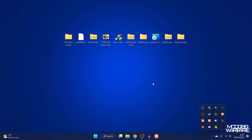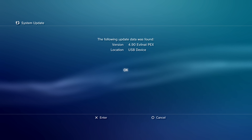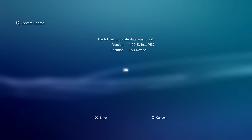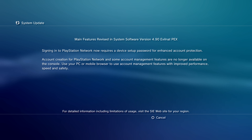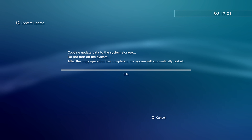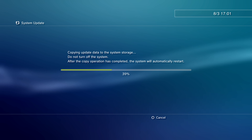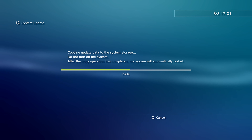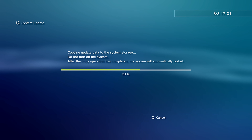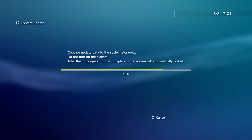On the PS3, go to System Update and Update via Storage Media — you should see 4.90 Evil Nat PEX. Click OK, accept the license agreement, and click Start to install the custom firmware. If you run into issues through the XMB method, use the same safe mode technique as before — it's a safer and more stable way to update.